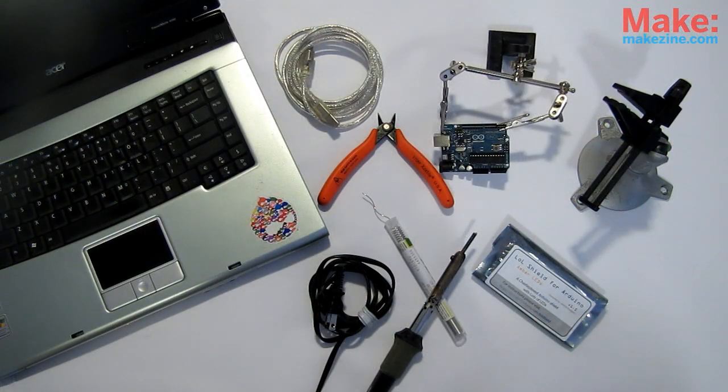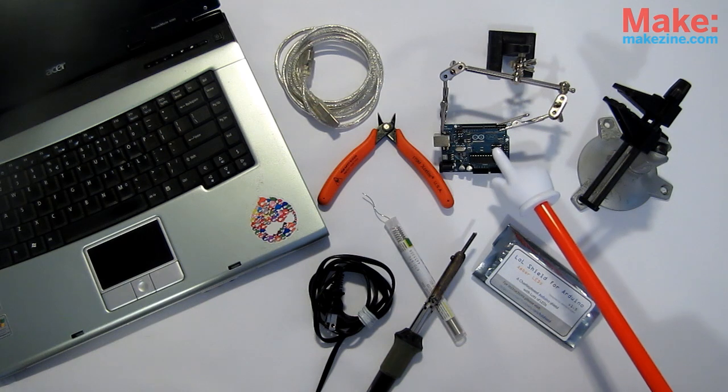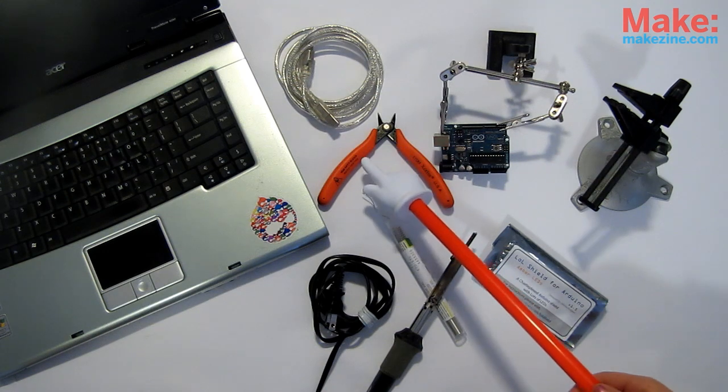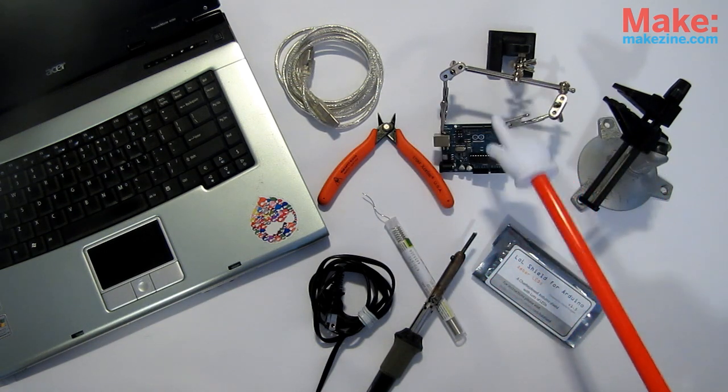For this blinky build, we will need the LOL Shield kit from the Makershed, soldering iron and solder, an Arduino — any kind will do, we'll be using our shiny new Arduino Uno — a computer, a USB cable, wire snips, and last but not least, a vise or helper hands. Not required, but really useful.